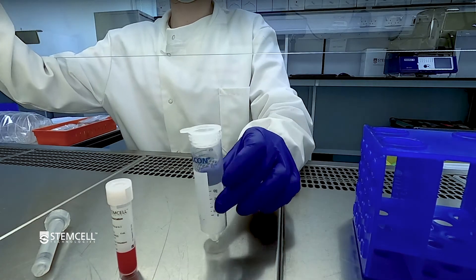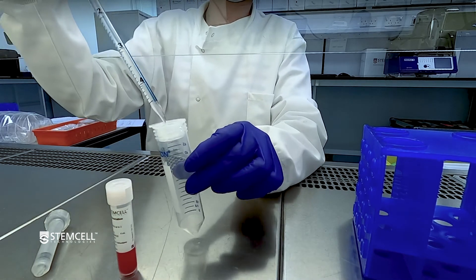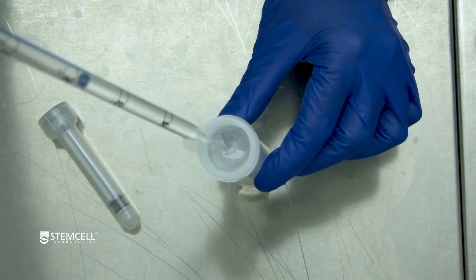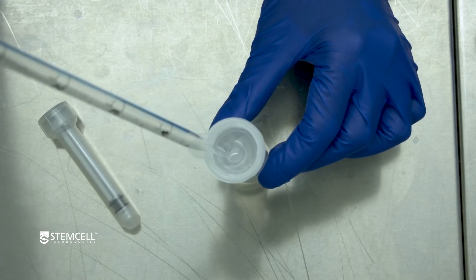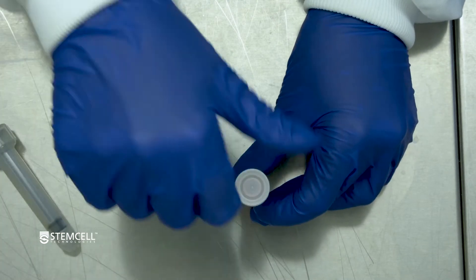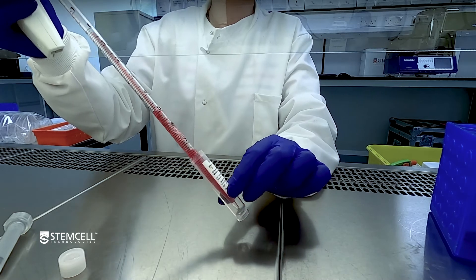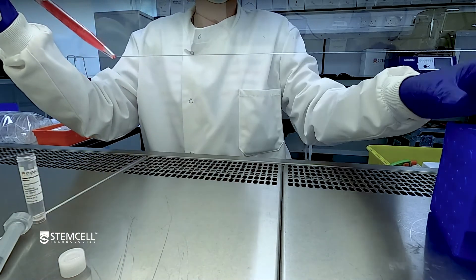After the 30 minute incubation, prime a 70 micrometer filter with 5 milliliters of PBS containing 2% FBS. We will now mechanically dissociate the spleen fragments into a smooth suspension. To do so, transfer the dissociated tissue and the dissociation medium to the strainer.